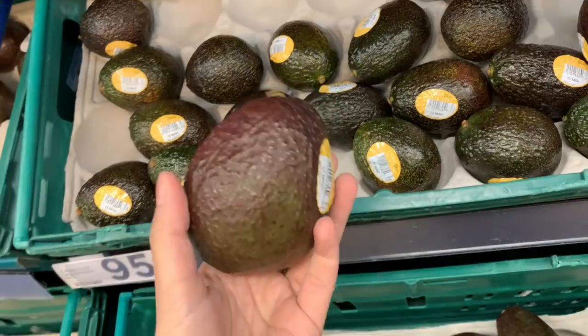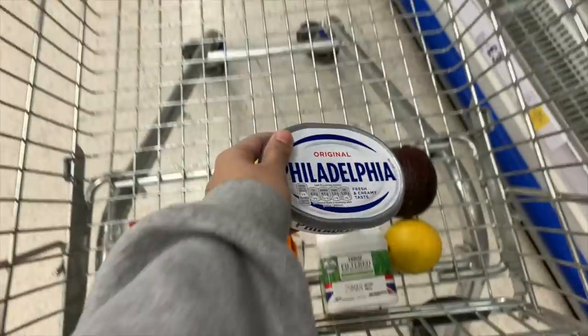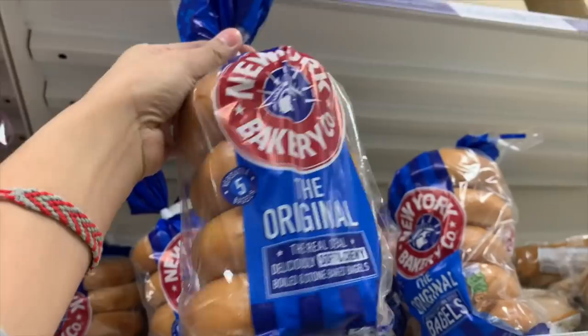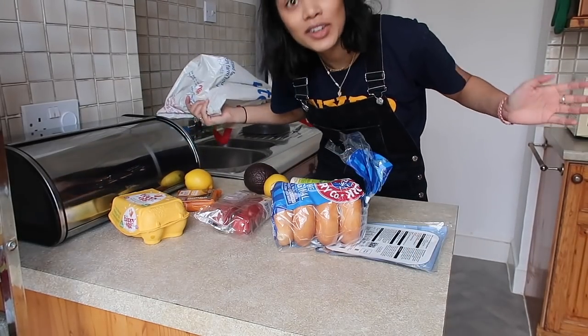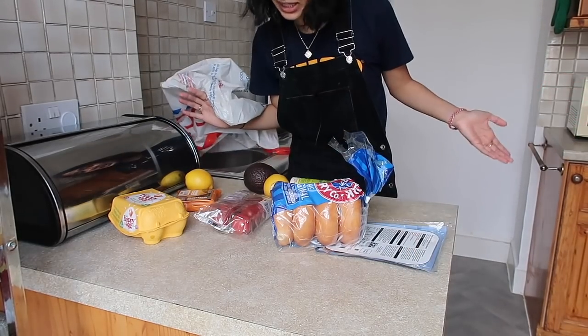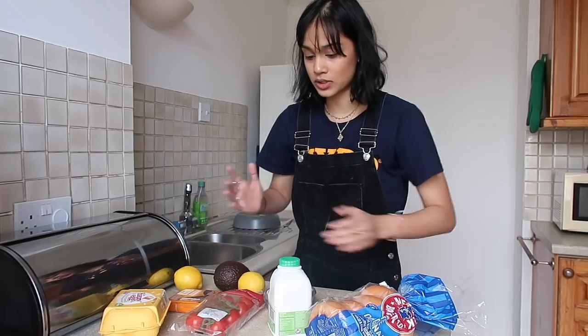The ingredients are eggs, milk, avocado, lemon, tomatoes, smoked salmon, cream cheese, baked cheese, salt, and bagels. This is not what I was expecting — this is very different to what I normally eat. This is all the ingredients for breakfast. It's a little intense, I'm not gonna lie. Seems like a lot of things. Con has sent me video instructions that go step by step, so if I just follow that I should be fine.